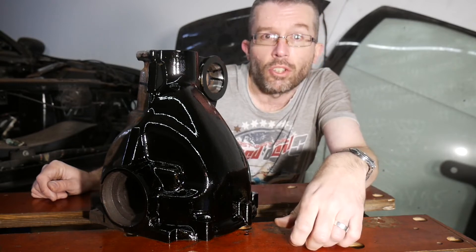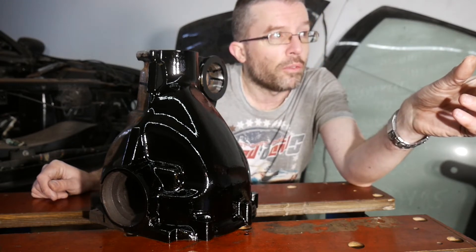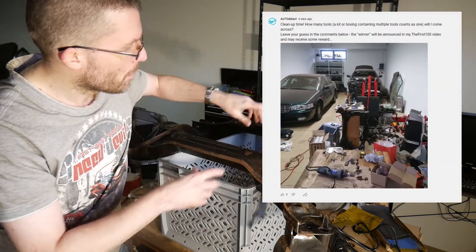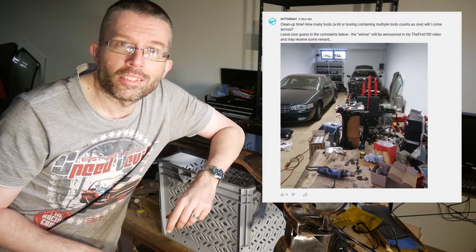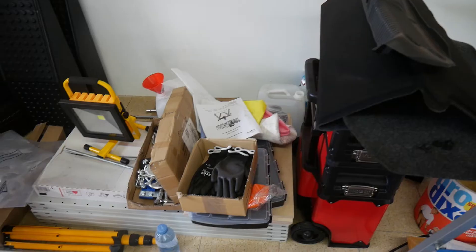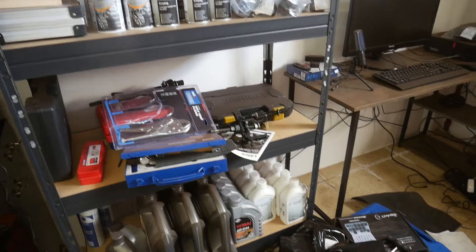While the converter is hopefully doing its job, I will continue on the front subframe. In my latest community post I asked you how many tools I will come across when doing a big cleanup here, to celebrate the first 100 days of working on this project. You may want to answer that post or leave your guess underneath today's video. The winner will be announced in my first 100 special episode and may also receive a little reward.